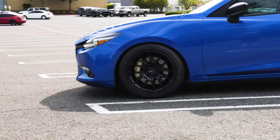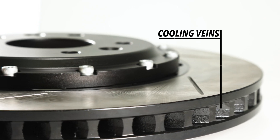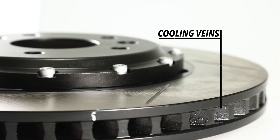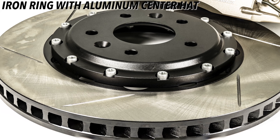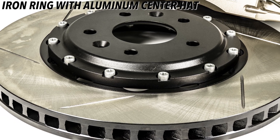Wrapping up the rotors — you'll notice that the rotors have slots machined into the faces. These slots help remove gases and debris from the rotor face so you have optimal brake pad adhesion at all times. Inside, the rotor rings are directional cooling vanes versus the standard straight vanes, which improves cooling and performance. Lastly, the rotors use a two-piece design with a ductile iron ring and a lightweight aluminum center hat.